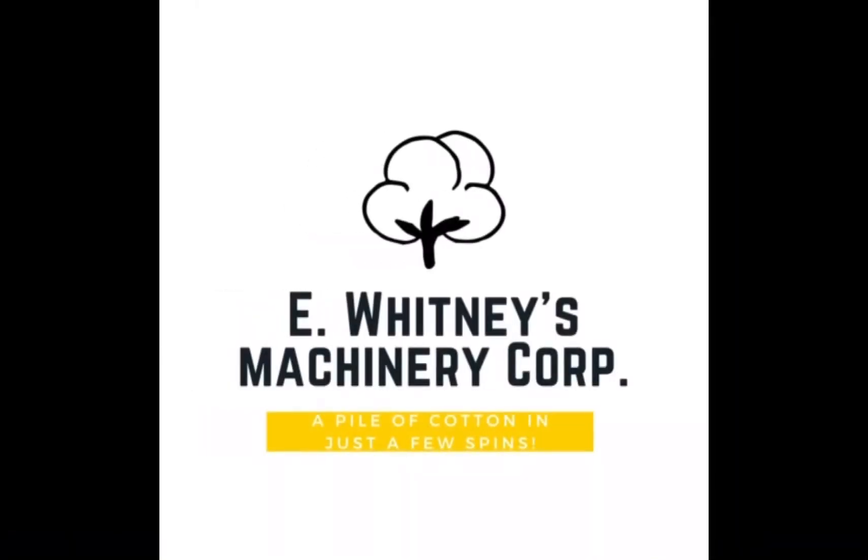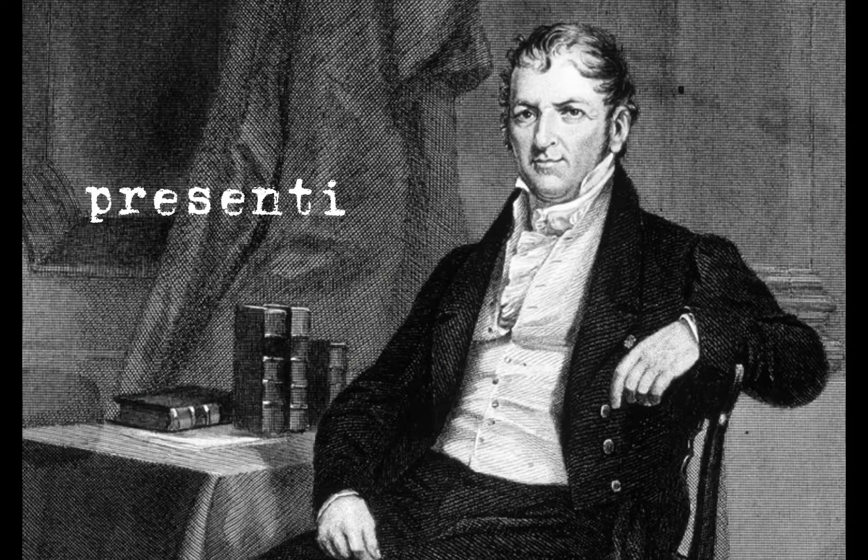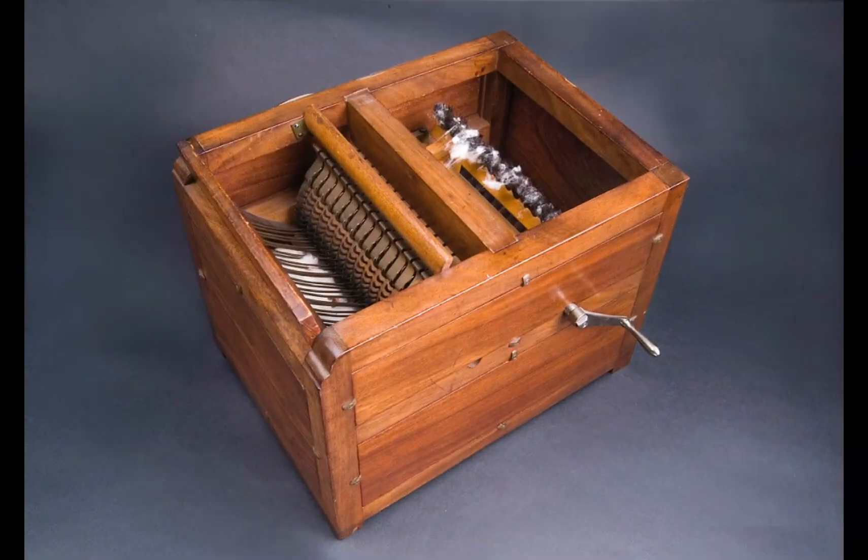E. Whitney's Machinery Corporation presents the cotton gin. It has four parts: a hopper to put the cotton into the gin, a rotating cylinder with short wire hooks set in ordered lines to match fine grooves cut in a stationary breastwork that strains out seeds while the fiber flows through, and a cylinder set with bristles called a clearer that turns in the opposite direction, brushing the cotton from the hooks.